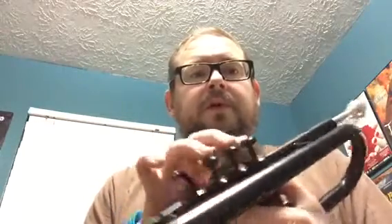This is the Tromba C trumpet. It's made of plastic, which is surprising. The only metal parts are a sleeve inside the valve casing, and the valves themselves are also metal.